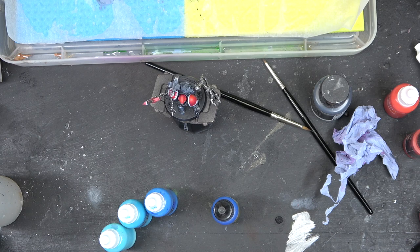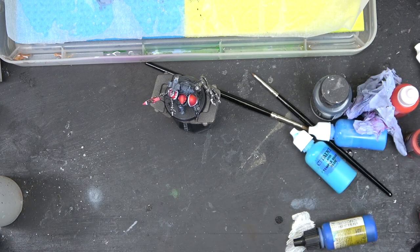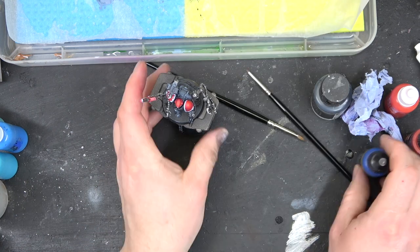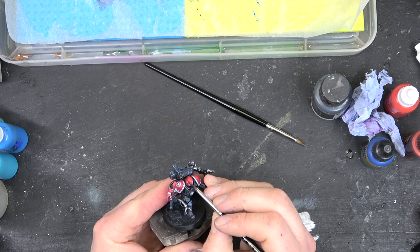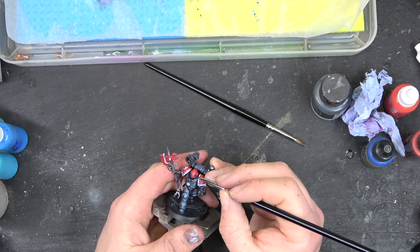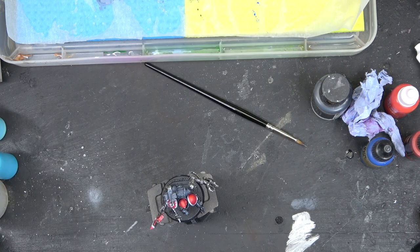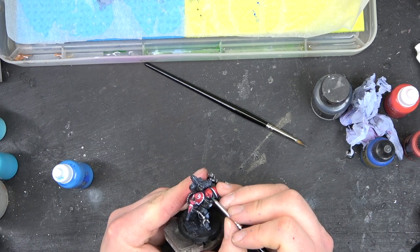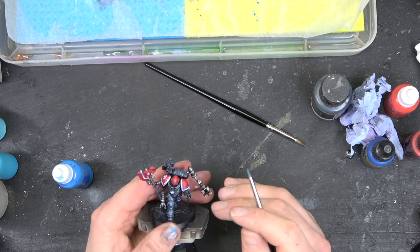Next up we're going to do the eyes. Depending on how much detail you want, the color scheme I'm going with — because we've got a red and black model — is blues. We'll start with French Blue from Vallejo, then move to Electric Blue, then Teclis Guard Blue, finishing with Baharroth Blue. Games Workshop no longer makes Baharroth Blue, so if you don't have it, just add a little bit of white into the previous mix to bring out that final highlight.